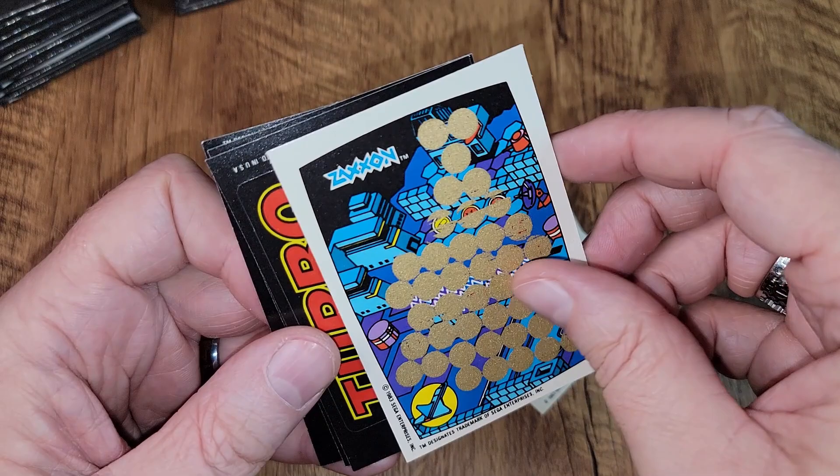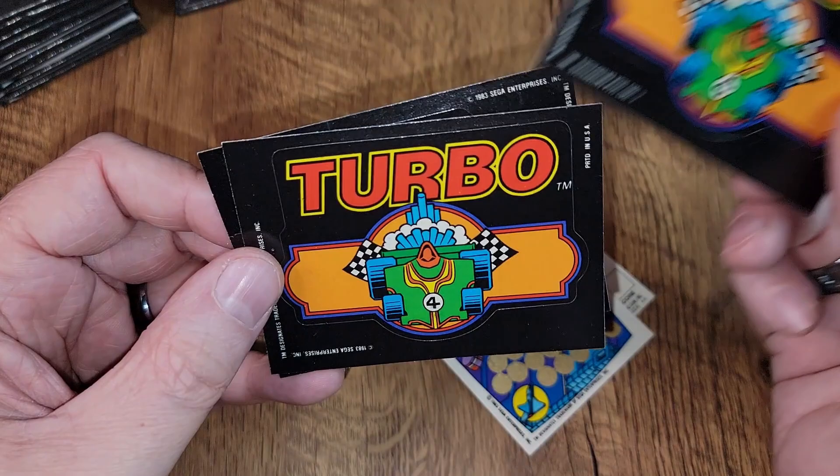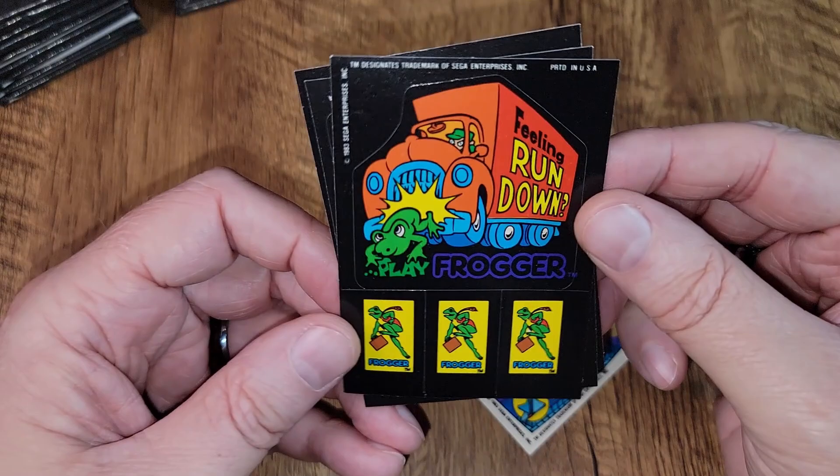Here are some stickers. We have a Turbo sticker — a duplicate in the same pack, which would be disappointing if I didn't have a whole box of them. And 'feeling run down, play Frogger.' Look at these little stickers — like four stickers on this one card. Nice.